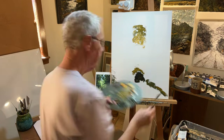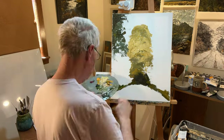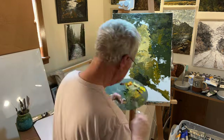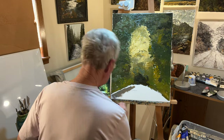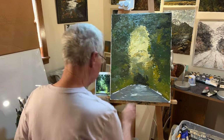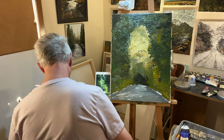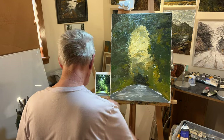This type of painting takes a lot of paint because I put it on very thick. I'm still using the bigger knife and adding in just a blur of darker colors, coming in towards this almost sunlit area.